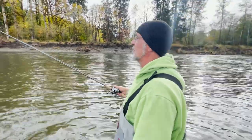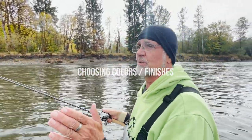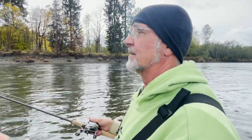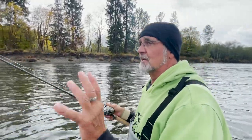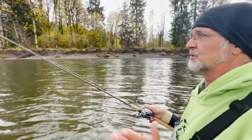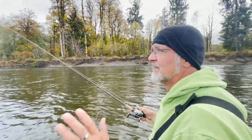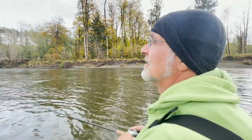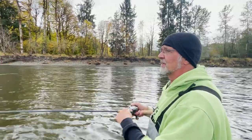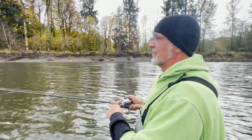For both steelhead and coho I keep my spoon finishes exactly the same — it all depends on water conditions. High water with a lot of color, two to three feet of visibility, I go silver or gold plate every time. In clear water like this with six feet of visibility, brass and copper are very good — they give only about 60% flash instead of 90%. You want to excite them but not scare them, keeping on that attraction threshold without sending them bombing out of the pool.